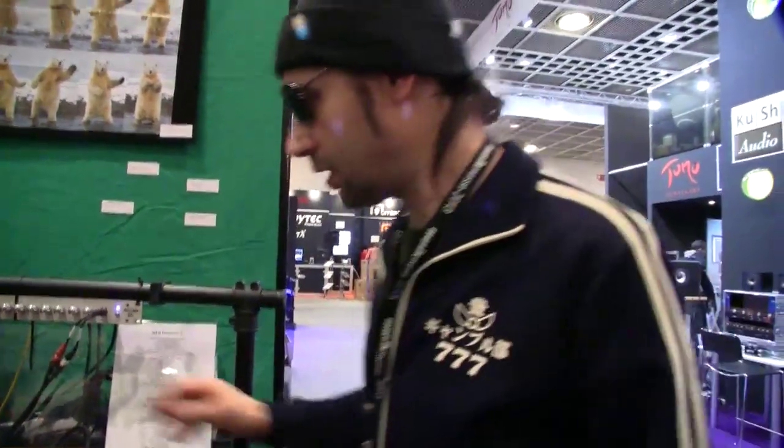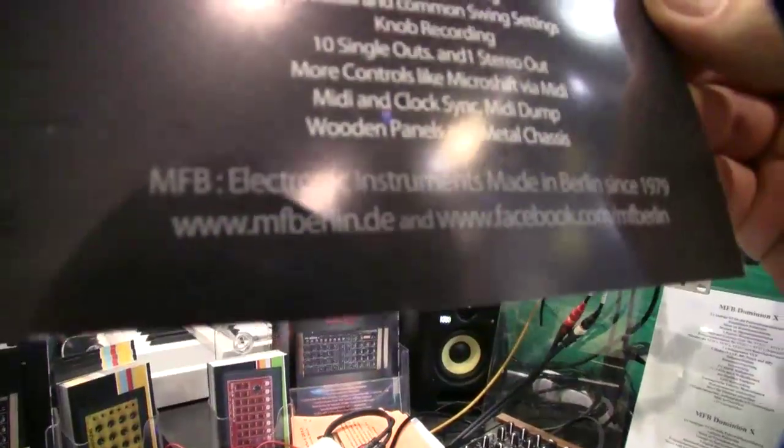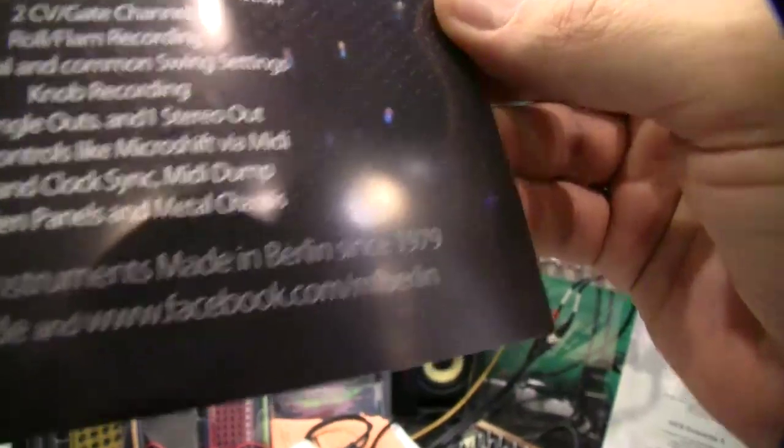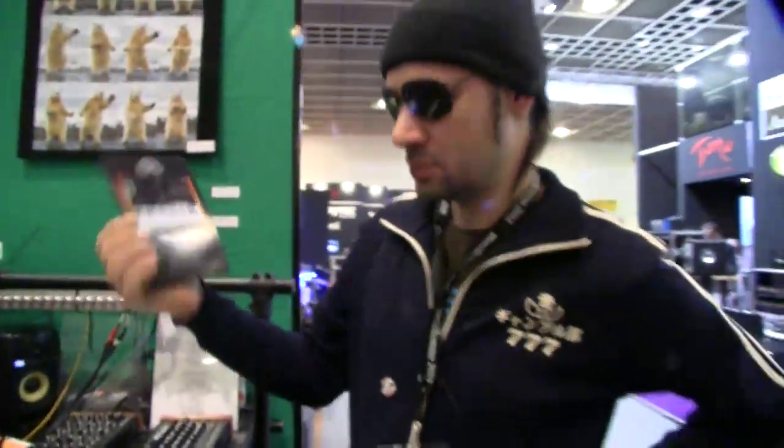Hope you like it. More info can be found on our website at www.mfberlin.de or on Facebook at facebook.com/mfberlin. Thank you.